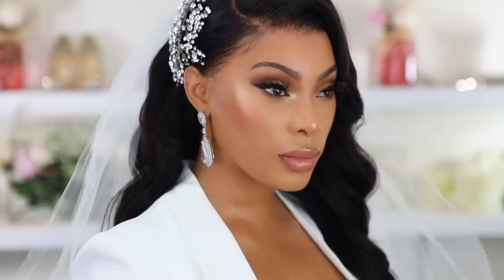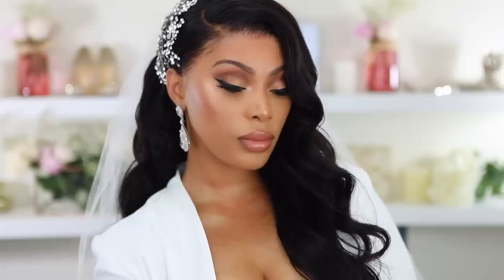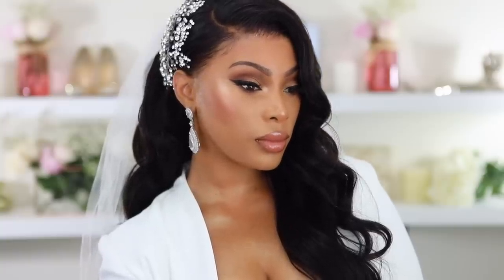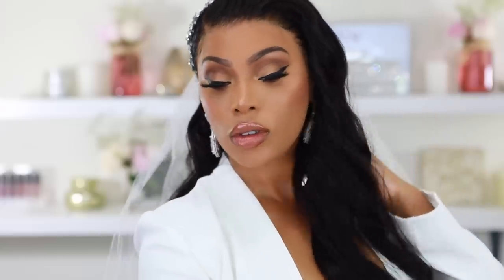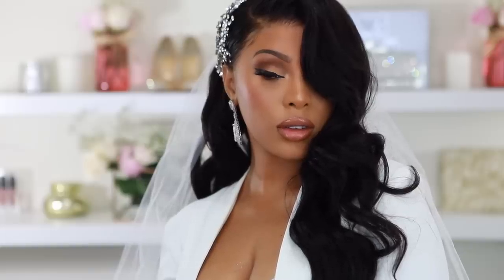Hey everyone, it's Rochelle and welcome back to my channel. Today we are doing a bridal glam. I recently got married and I want to show you guys the hair and makeup. If you want to see how this look is achieved, please keep on watching. Let's get into this tutorial.